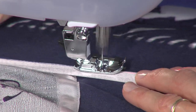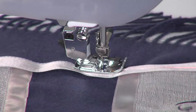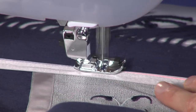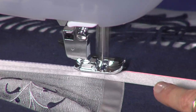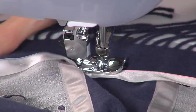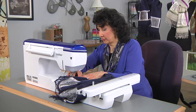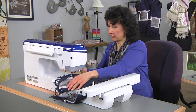I would most likely use light gray thread; I'm using navy today so that you can see it clearly. Smooth that out so we don't have too much bulk here. I love how I can just park the arm and not have to worry about taking the embroidery unit off — I just switch to sewing and I'm ready to go. We're almost at the end — be careful you don't catch your fringe in there. I'll take this out so I can show you what I've done so far.